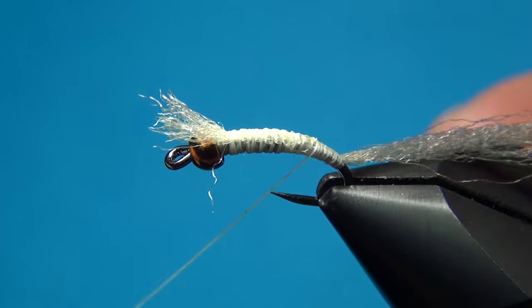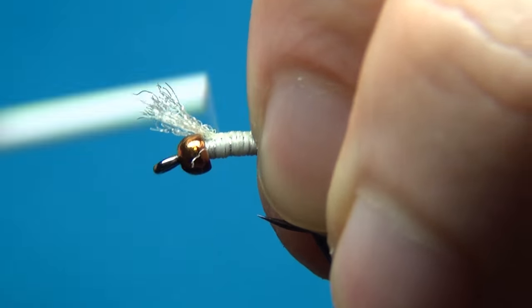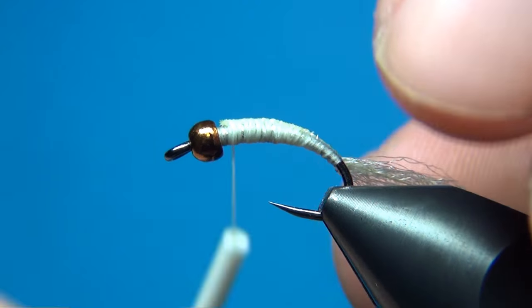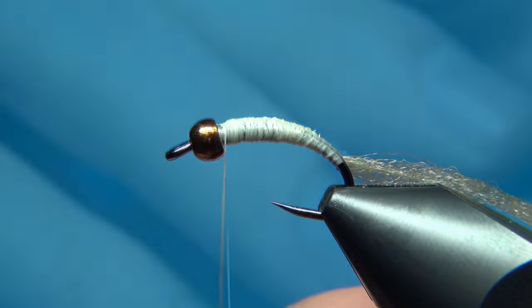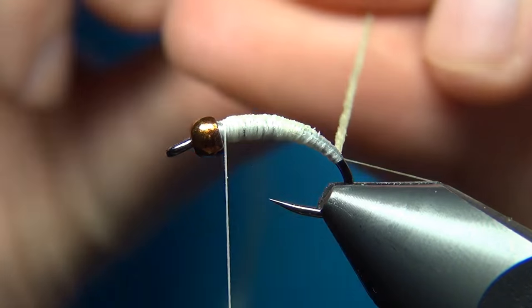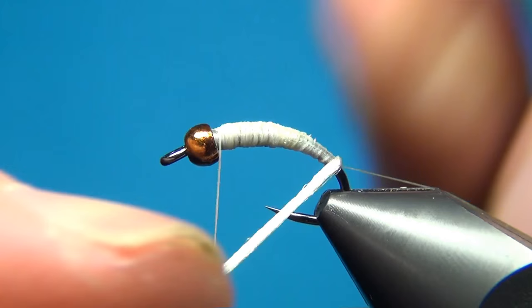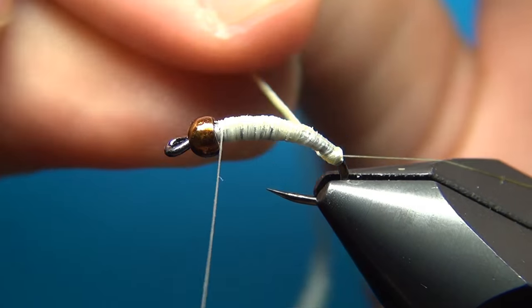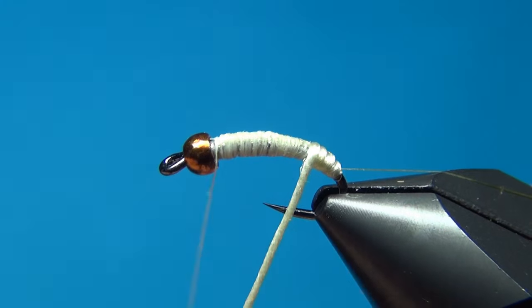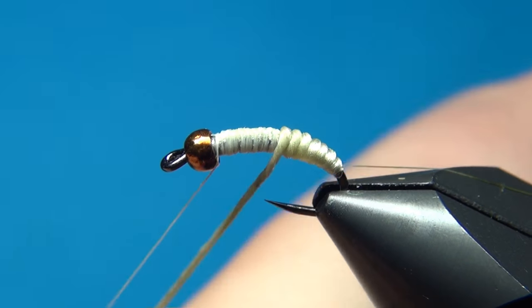Tie this down to where you left your other thread, then back up again. When you come up here you have this little tag — just cut this off really close and bind this down. Now the same technique as for the Antron wax form is to spin this Antron, and this will cord it up. For the first turn you don't want to spin it too much — this will help keep the taper. So the first turn you spin it just a little, and then as you go up you spin it more and more, which creates nice taper and segmentation.